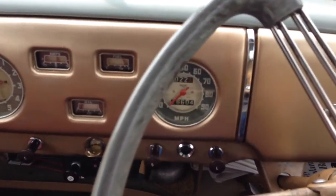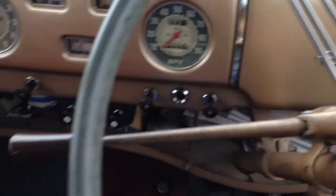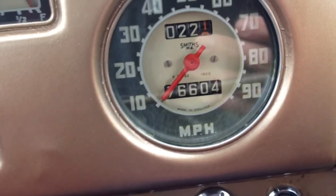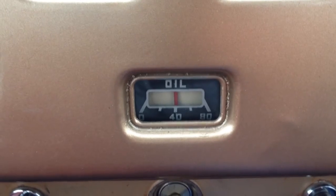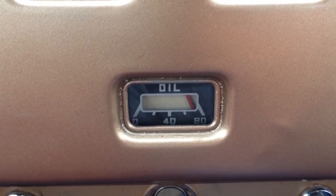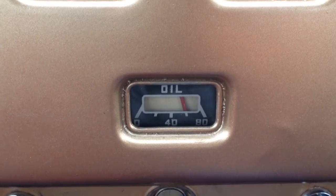Always good starters hot or cold — these BMC engines shouldn't give any trouble starting, it's usually first time they go. The oil pressure — I think that's genuine mileage, 76,000, I'm pretty sure that's genuine. The oil pressure is superb.